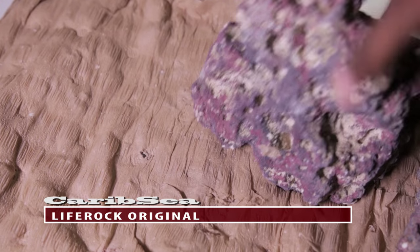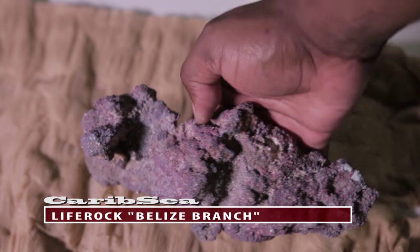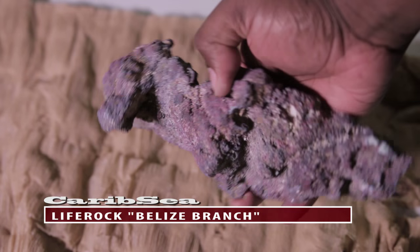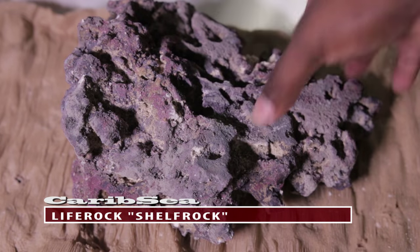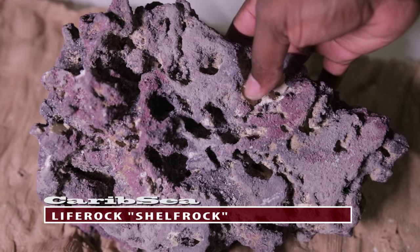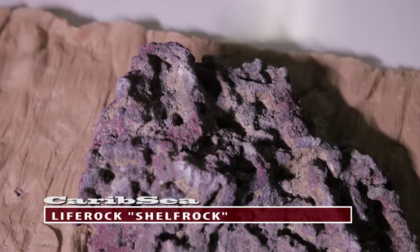There are three shapes we would recommend: the almost-rounded base rock, which is used in most cases as the base of your rockscape's foundation; branching rock, which can also be used as your foundation and in so many creative ways; and shelf rock, which is great for making shelves to sit corals on or caves for your fish to hide in.